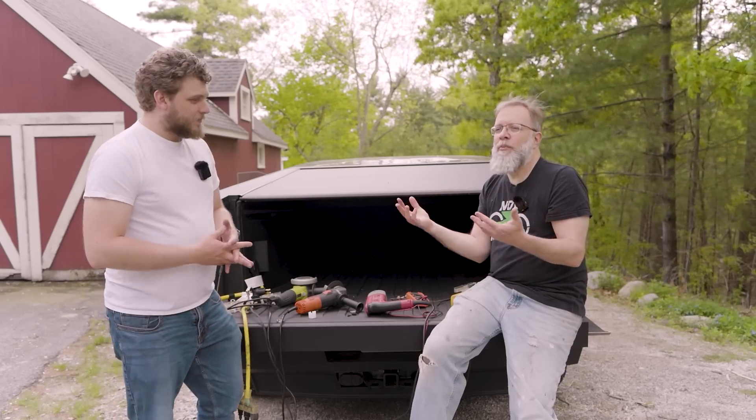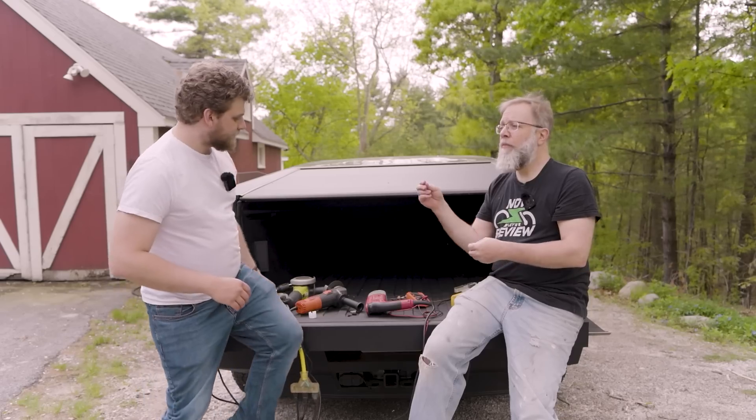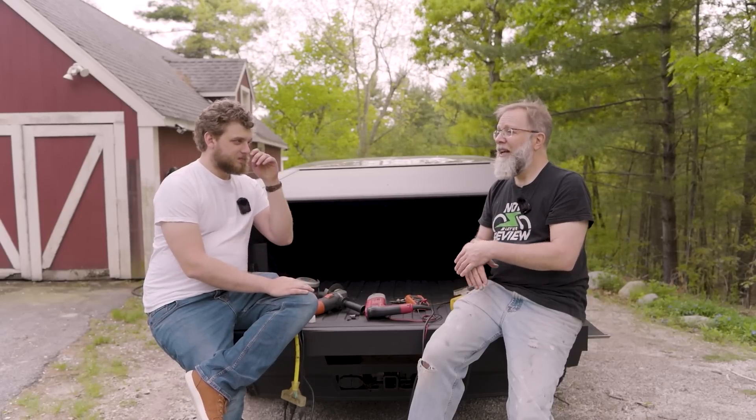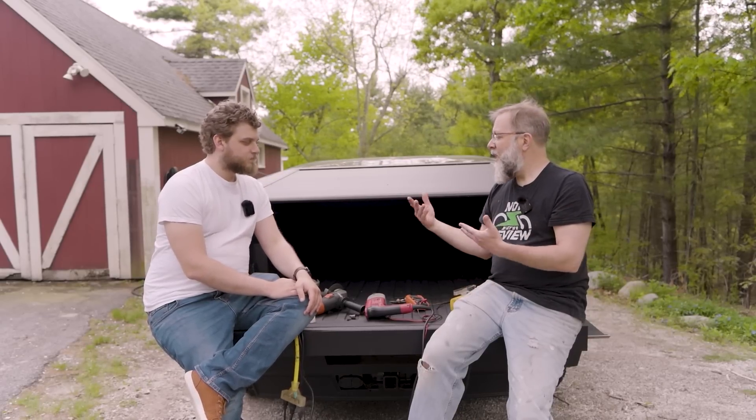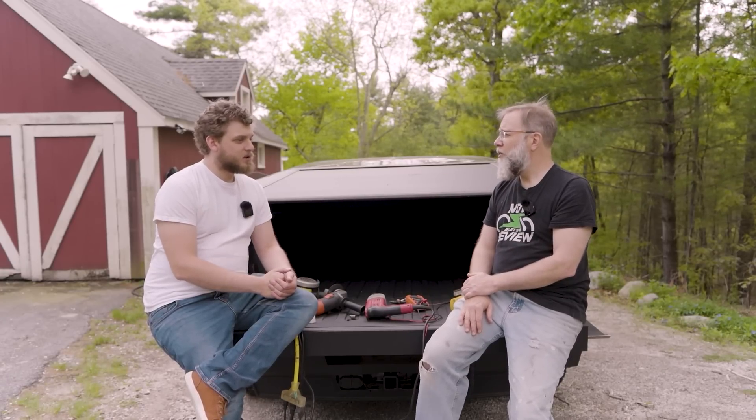What Jesse is pointing out is something we talked about during the tool episode — a lot of times your tools aren't all running at the same time. Momentarily some switch on and off, like a compressor especially, where it runs for 30 seconds and would take down your whole job, but now it's just running for 30 seconds. That would be a great use case. But will this actually work in the Ford? Do you want to go test it? Let's go test that out.